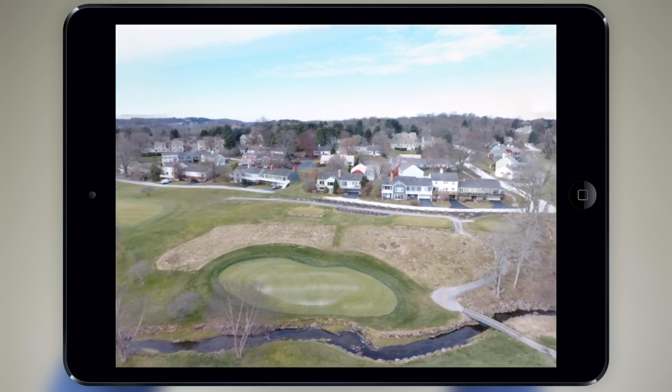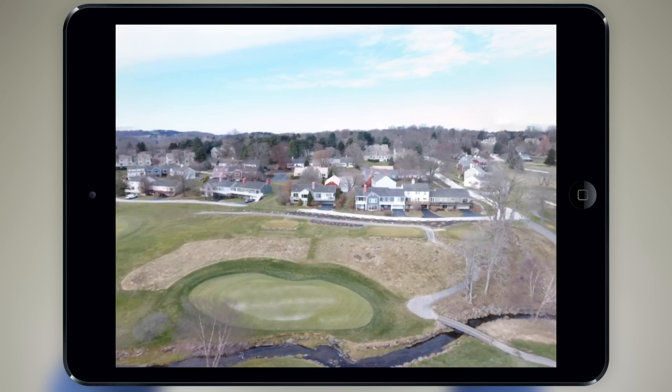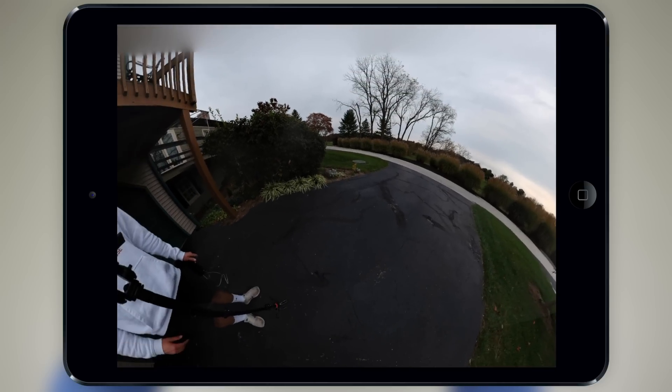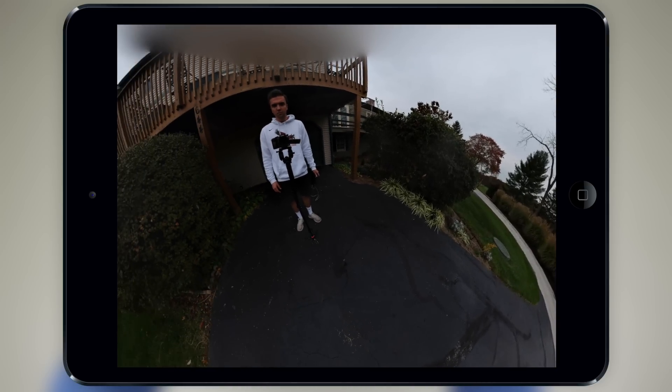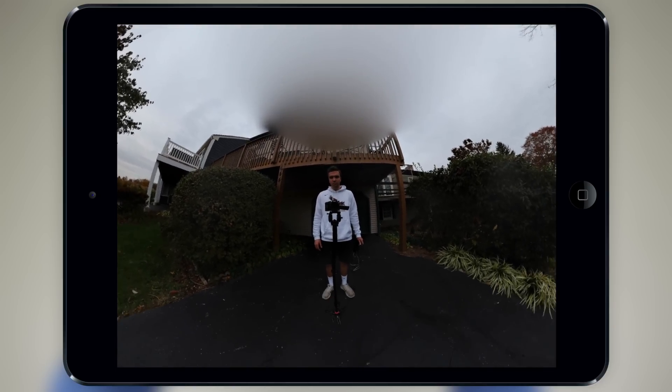If I could give you one tip when taking sphere panoramas, it would be to take the photo at a high altitude. If you take one closer to the ground, you get this weird blur at the top, considering the drone's camera cannot point straight up. Plus, a 360 photo from the sky just looks dope.